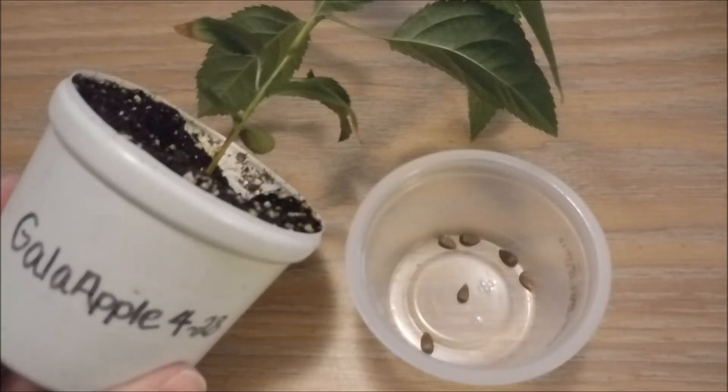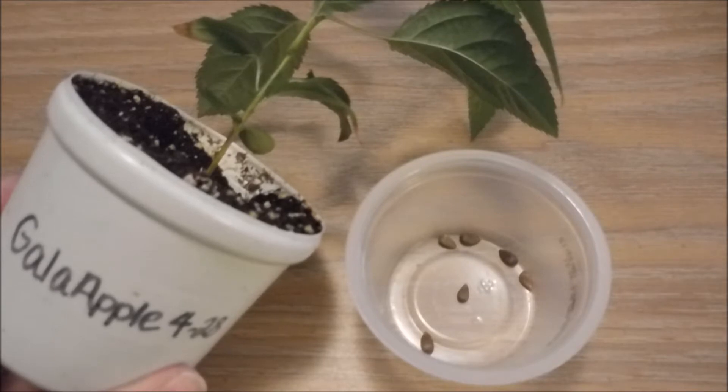Hey guys, it's Wendy from Sticky Lore and today I'm going to show you how I grow apple trees from store-bought apple seeds.